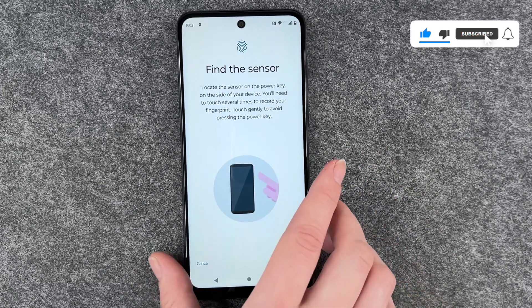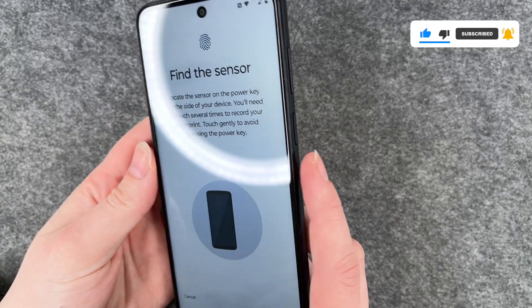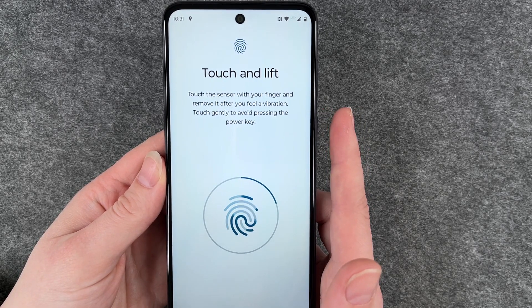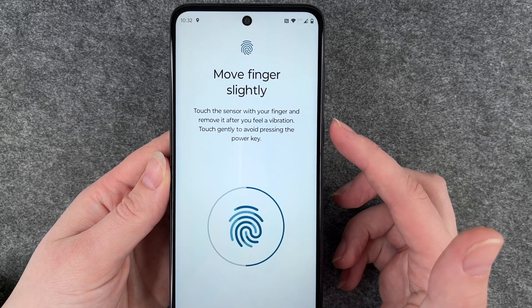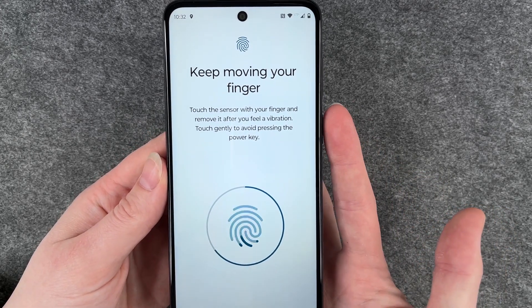Hit set up, and now we need to put our finger on the on and off button here on the side. I'm going to put my finger there and then it vibrates a bit, and I'm going to move my finger around so that the sensor can get every angle of my finger.